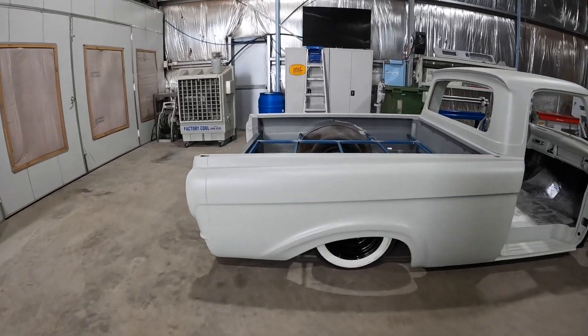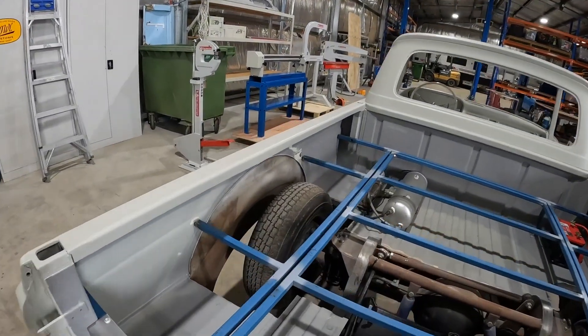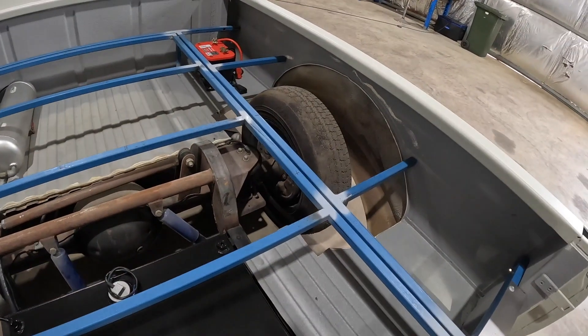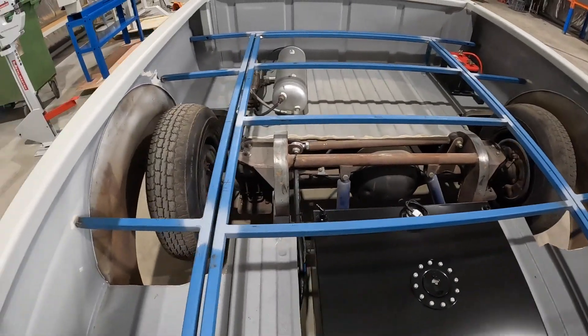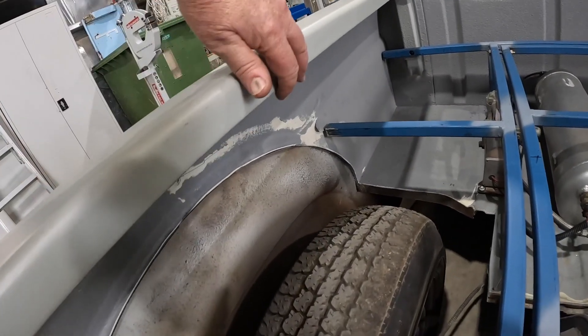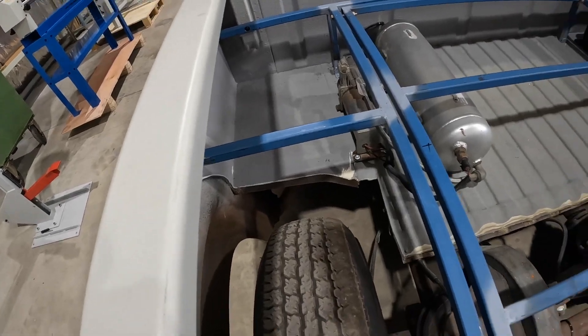Hey guys, welcome back to another video. In this video we're going to make up the inner tub fenders for the unibody. The plan is to have them as tall as possible so they sit just underneath this lip here in the center, and they're going to sit on this cross rail here and on that other one there, same on both sides obviously.